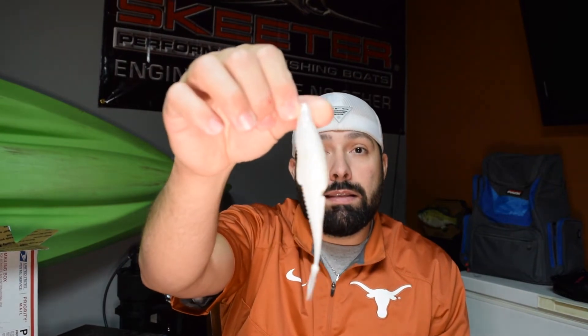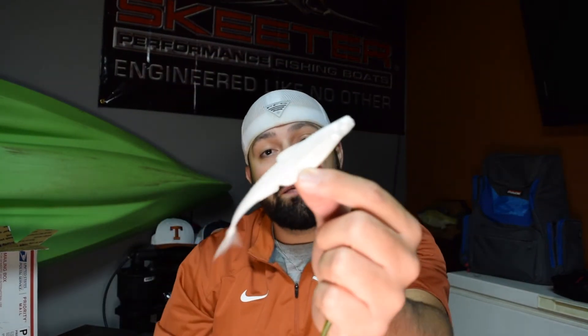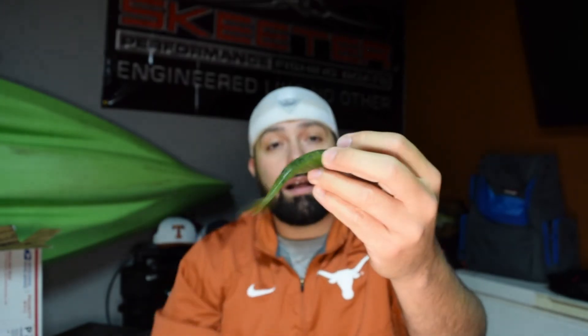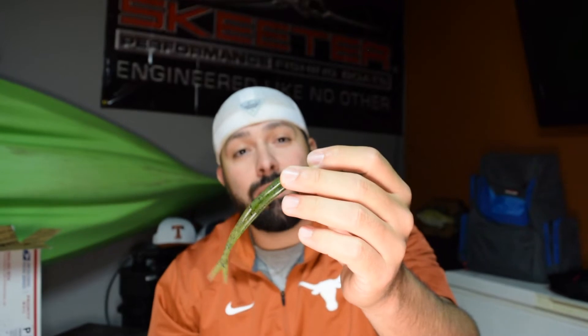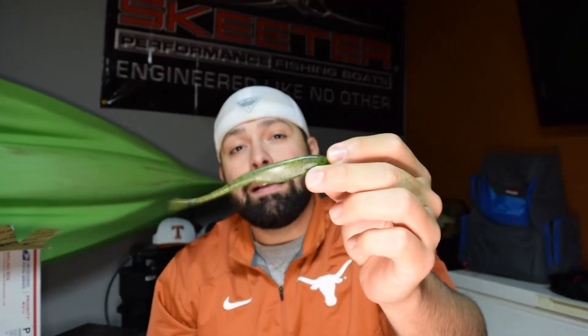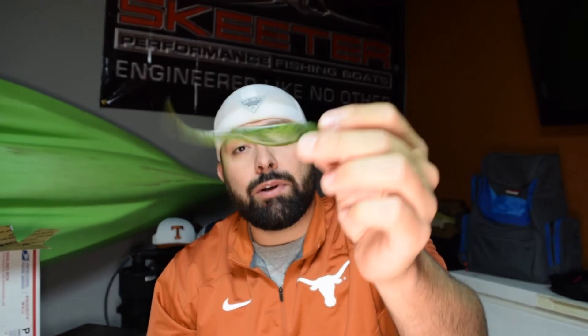Again, this is the Flush 5.2 from Sixth Sense, and this is Shad Pearl. I'm still going to be fishing these Zooms — I've fished them since as far back as I can remember. I think my dad used to call them Bass Assassins. I don't know if that was the company that made them or the color or what. If you guys know why he called them Bass Assassin, drop it down in the comment — there's probably something I don't know.